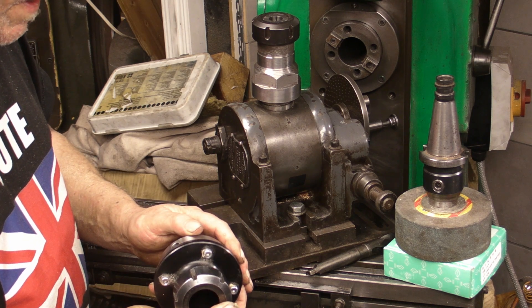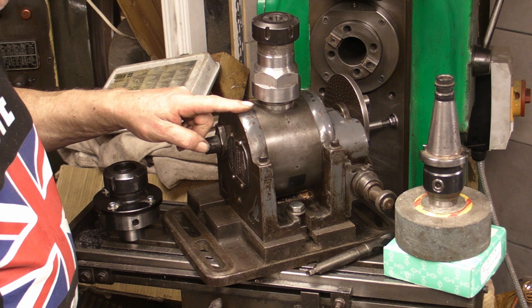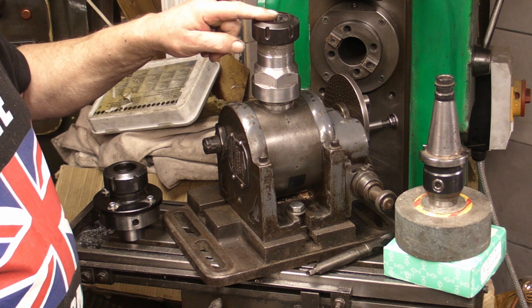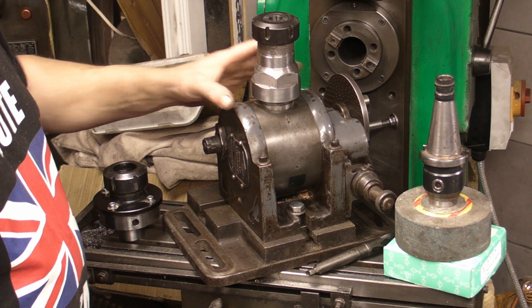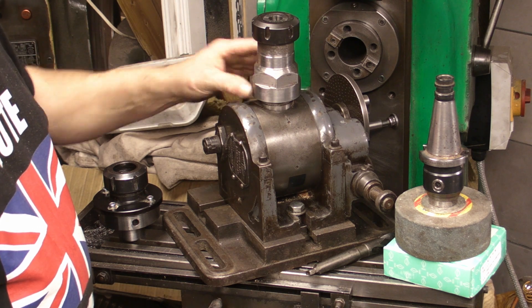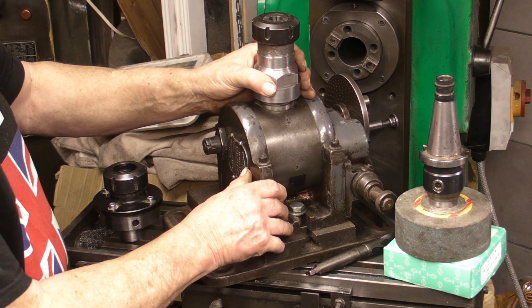So I started looking around and then I remembered I've got a Victoria dividing head that I'd fitted an ER40 chuck on. This is shop made. Originally this came with a three-jaw chuck and I'd taken that off and I've mounted this ER40 chuck onto it. So I started thinking about using this.